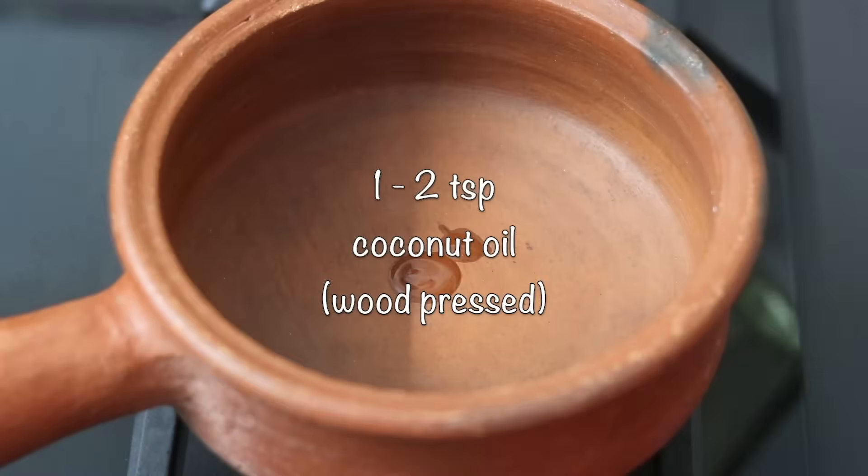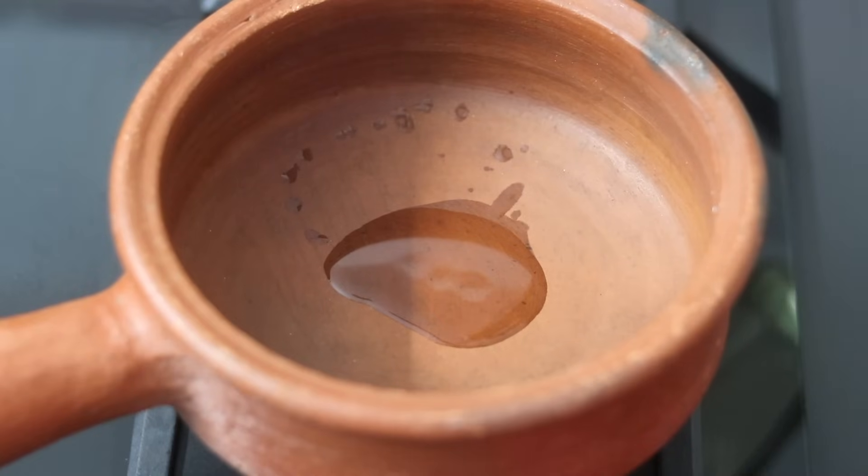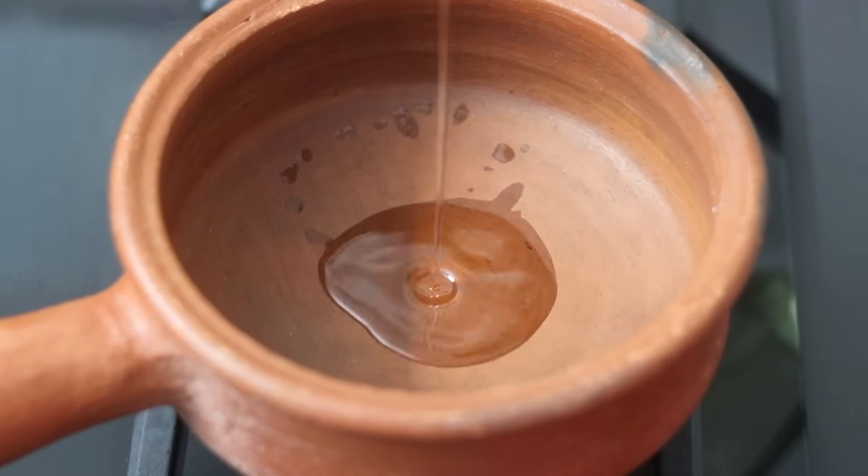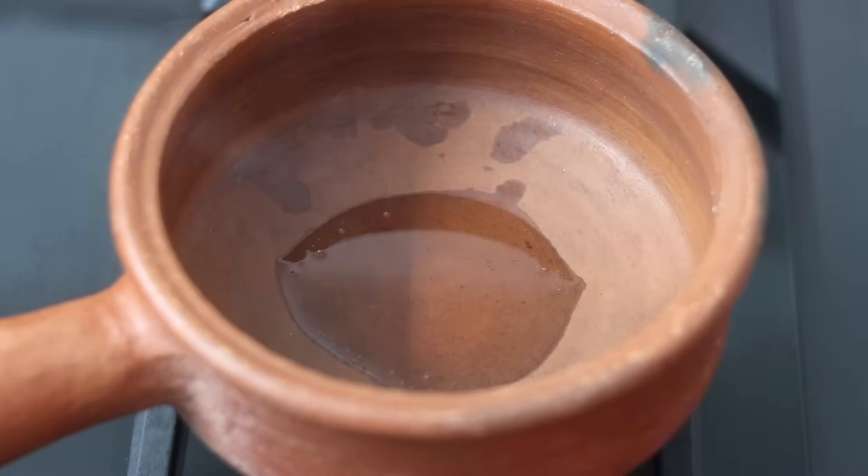I'm heating my clay pan with one to two teaspoons of wood-pressed coconut oil. Instead of wood-pressed coconut oil, you can use wood-pressed sesame oil or even wood-pressed groundnut oil. Remember that healthy cooking is all about using the right quality of oils, so try to use wood-pressed oils in your diet.